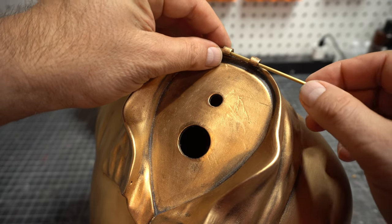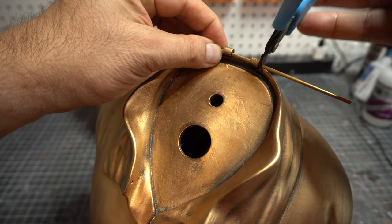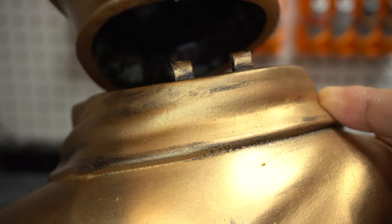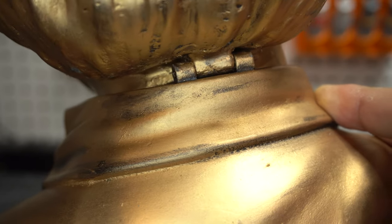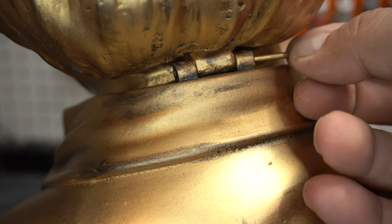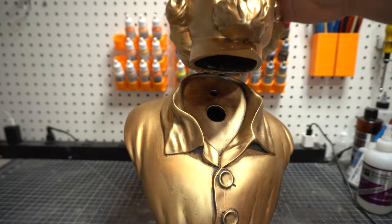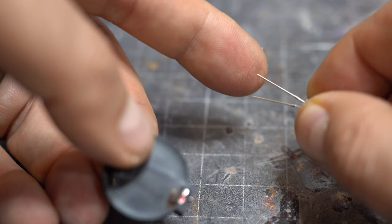Now we're going to work on the hinge. The file comes with a printed hinge, but I think using a little piece of brass actually works out quite a bit better. It's a lot more sturdy, and I'd recommend using that because it just pops right in there and you're able to use the head as a hinge.